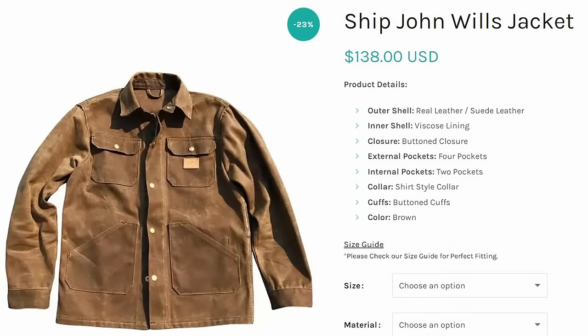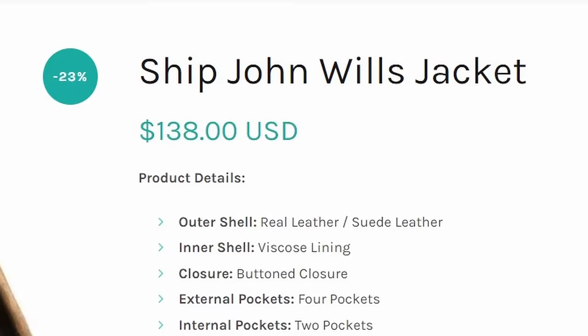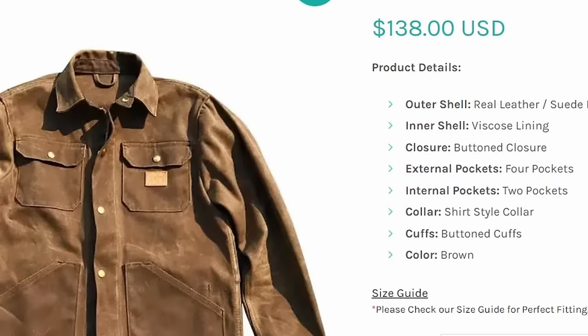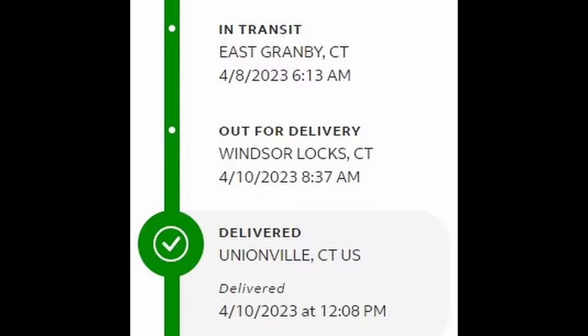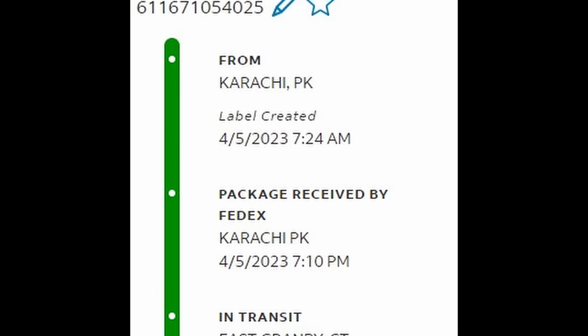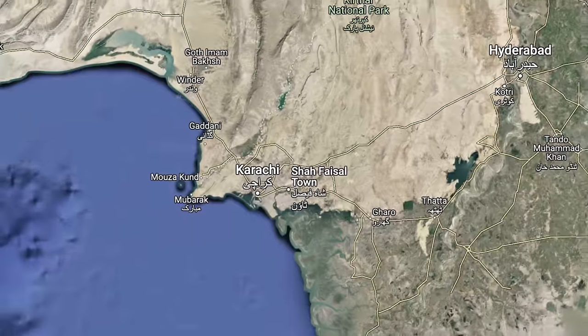While those poor suckers are waiting around for their copy to be made, I'll already have developed some serious patina on mine. And it says right there: Ship John Wills jacket, with a picture of the thing. The company Boss Jackets claimed to be Canadian, but it appears my parcel is shipping from Pakistan. No worries, it's a global market after all, right?